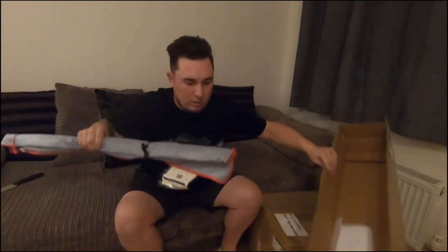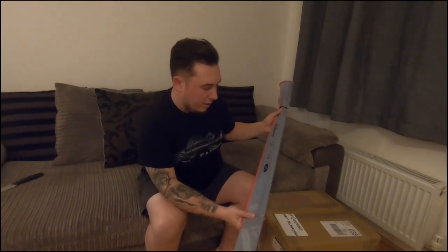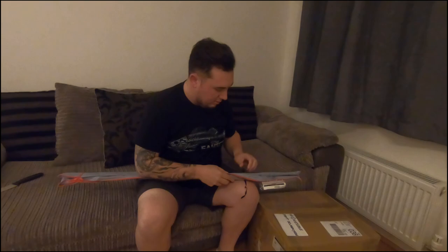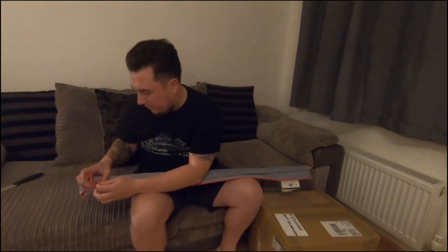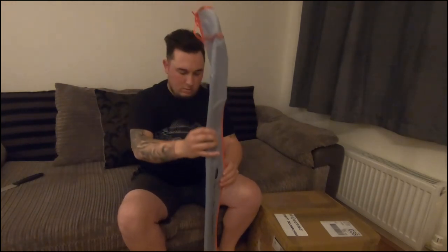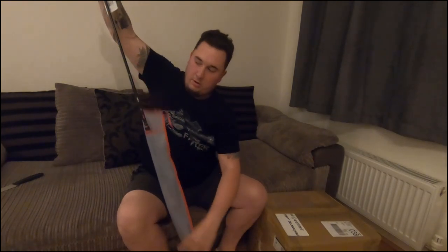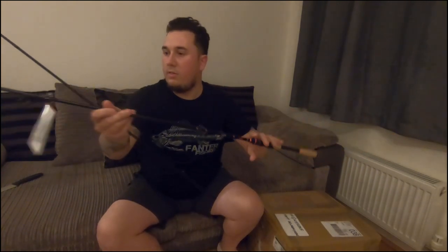First item is the Coram Snapper Colt jig rod — seven foot, ten to thirty grams. It's got a cork handle, which I'm always happy with, and red whippings and detailing on it, which is nice. Look forward to trying that one out.